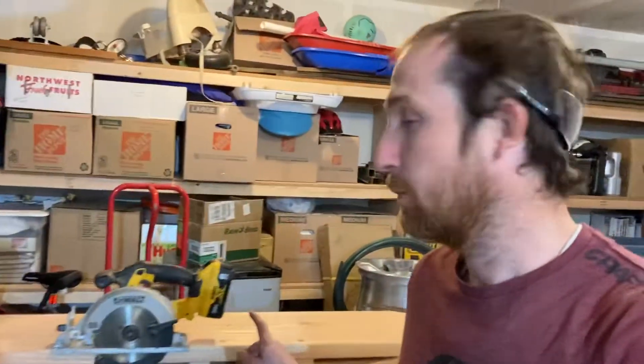Welcome back to the garage. Tonight we are working on the shelves, part of the bookshelves. We've got the uprights completed. We're going to start cutting shelves.